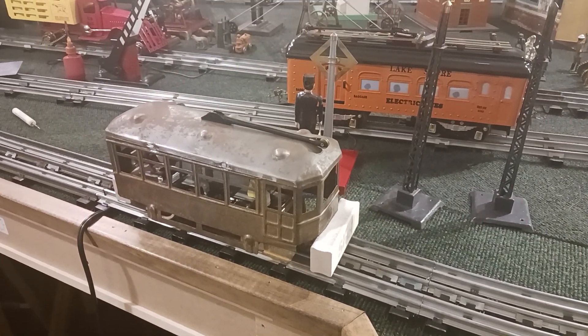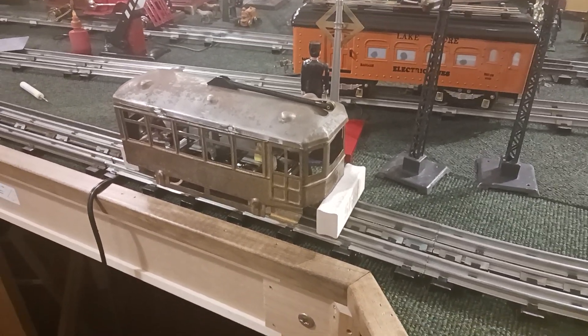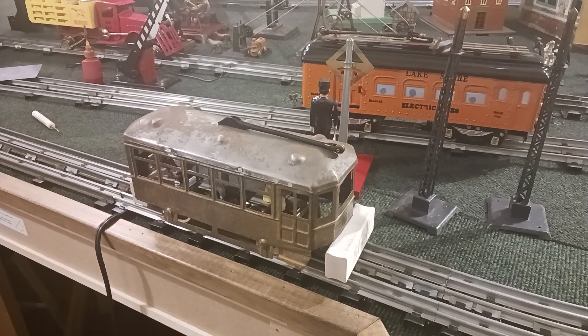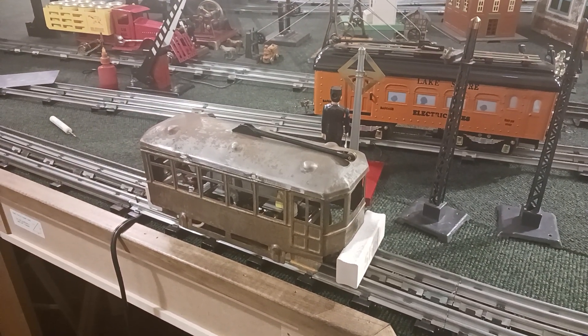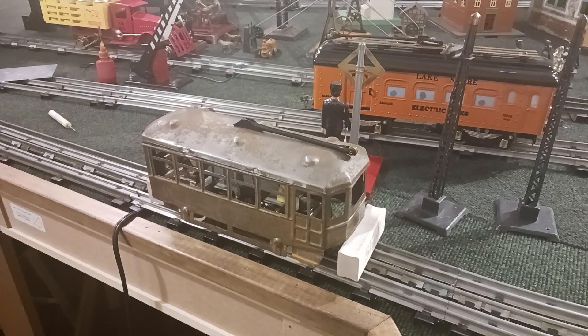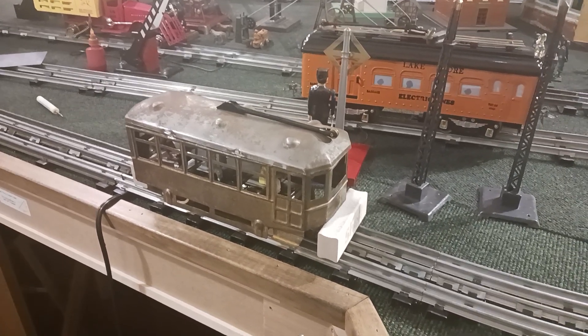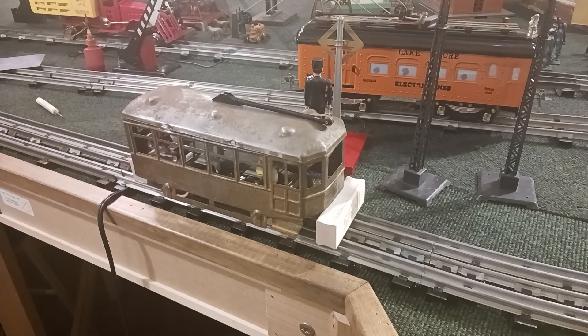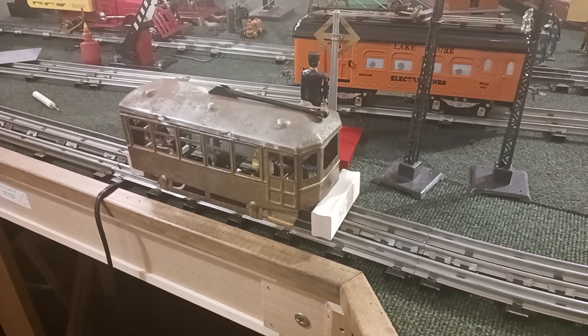Hey guys, October the first here in central Illinois. They're even calling for the temperature to drop into the upper 30s tonight, so winter must be right around the corner. What I thought I'd show you was a quick update here on the Kingsbury trolley.